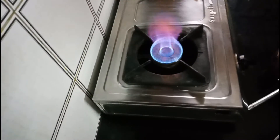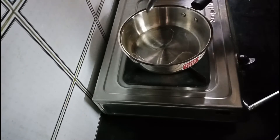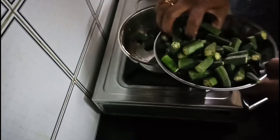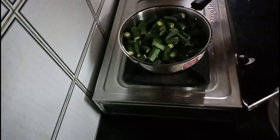First, put a pan in and add 1 spoon. Then put it in the pan. Let's go to the rice.